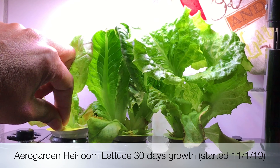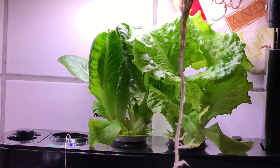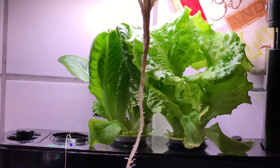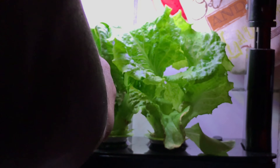Hopefully I can save myself some trouble keeping an eye on the watering situation for this plant. This one actually doesn't look so bad — it's a lot smaller than I thought it was gonna be. This is the smallest plant of the three I'm growing. This is the Marvel of Four Seasons. I don't think that's the problem. Oh okay, yeah, here we go — that's probably why. Yep.